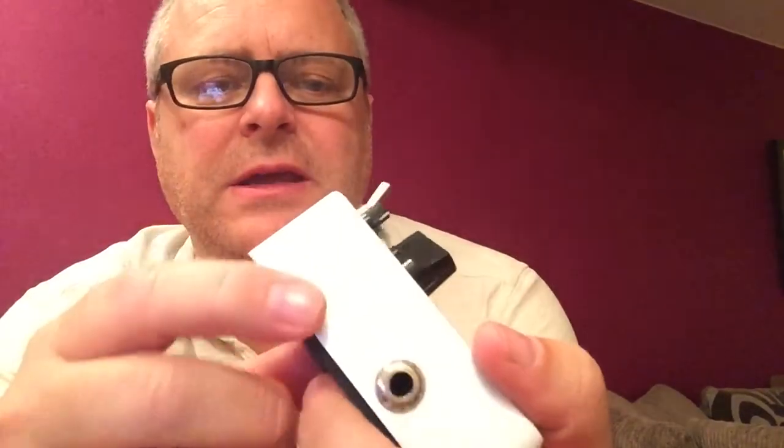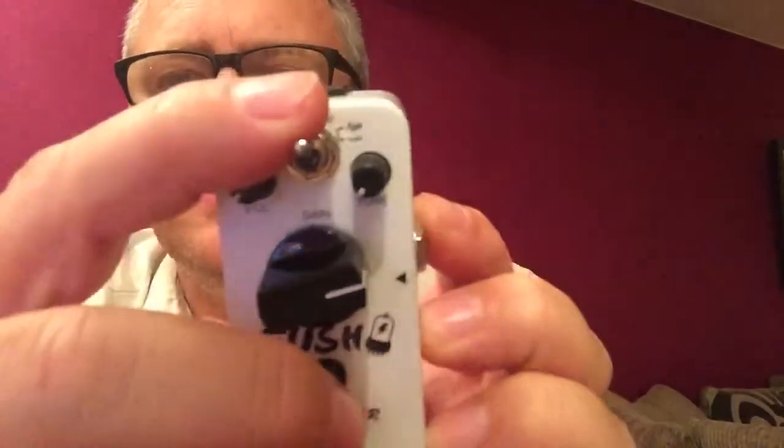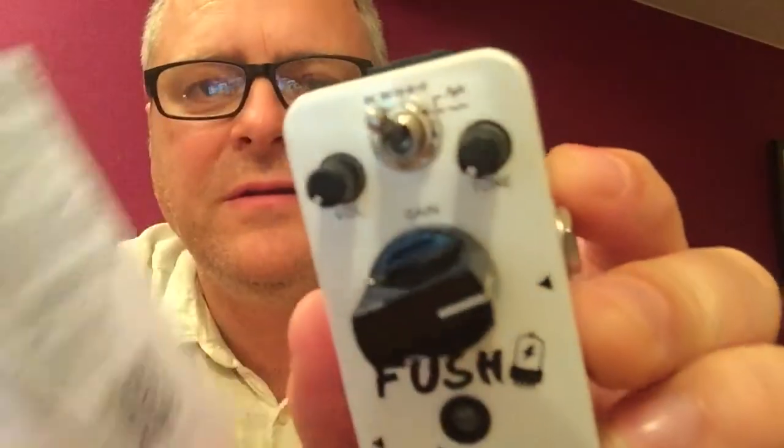Let's have a look at it then. So, usual metal casing from Donner, 9 volt input, input jack, output jack. Up here you've got volume, tone, and your gain. And up here you've got this little switch, which doesn't actually say on it what it does — it's just got a couple of little squiggly lines, one bigger than the other. But if you look on the instructions, if you flick up to the larger squiggly line, that's edgy — more powerful sound. And if you switch it down, that is original, natural sound.